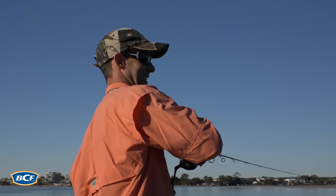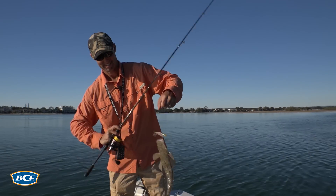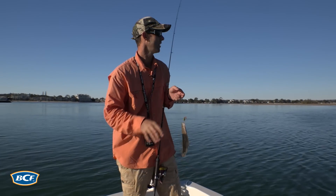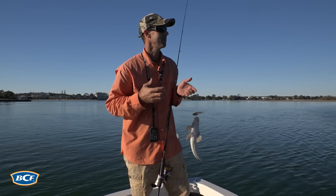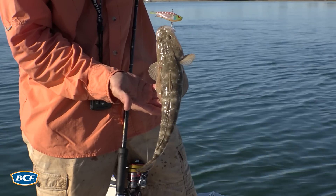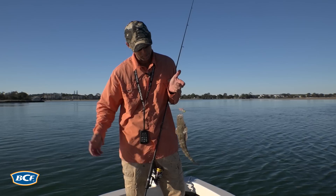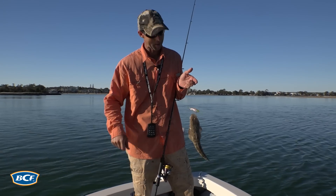Fish on — a flatty shake! Usually what you'll find when you've found a spot that is a good ambush point, there's usually more than one flathead sitting there. They'll often stack up. Particularly around spawn time you get a few bigger females and a whole bunch of smaller males. So once you've found one, don't leave that spot too far behind.